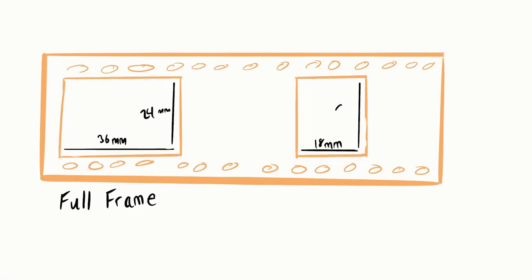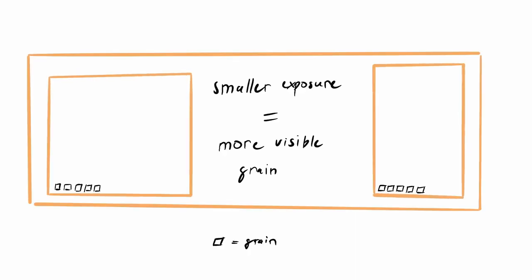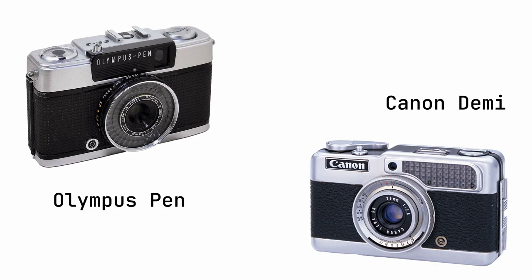Those first two tips are for people heavily invested in film photography, but for casual enthusiasts there's also shooting with half frame cameras. Half frame cameras use the same 35mm roll film but shoot images half as wide as a standard full frame 35mm camera — you get 72 exposures instead of 36, making every roll twice as economical. The grain in your image is larger relative to each exposure, which is a bonus for grain enthusiasts. Half frame cameras are not SLRs — they're closer to point-and-shoots, though options like the Canon Demi and Olympus Pen have more advanced controls.